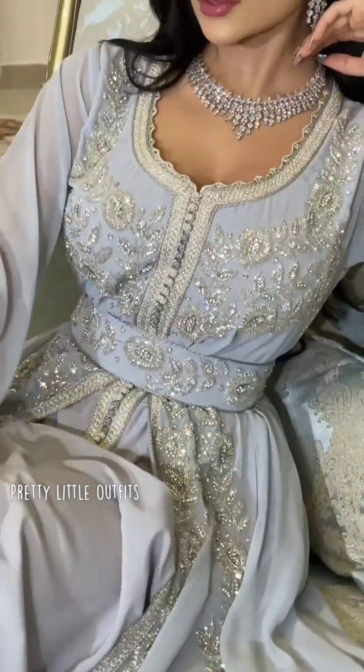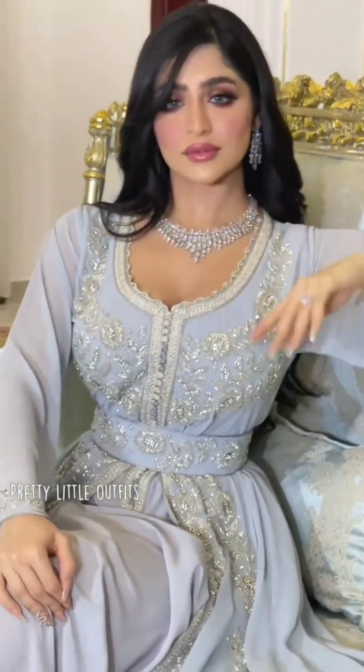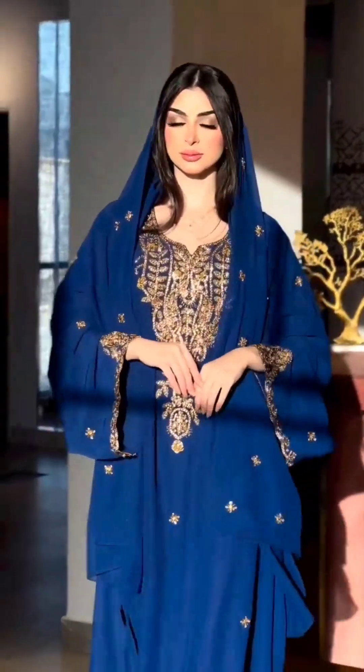Wow, how beautiful the pattern is! It is full of stonework and georgette cloth. The inner and top is a long maxi. The blue color is also stonework.